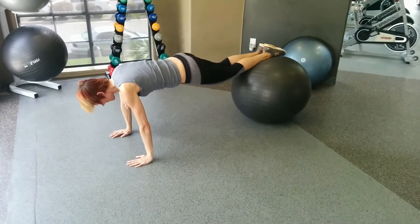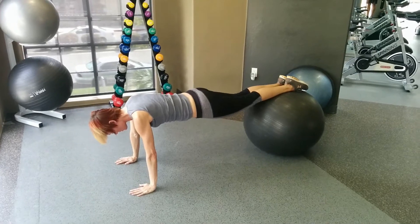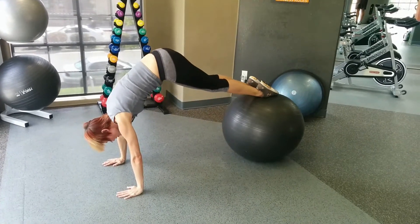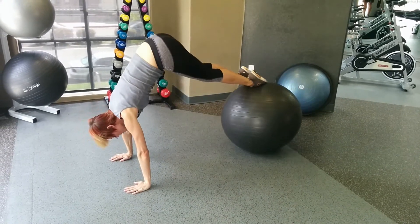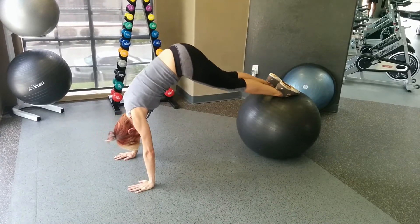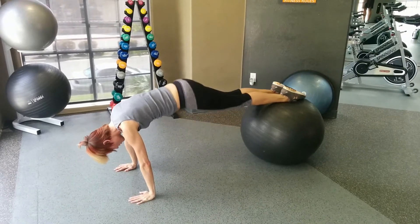Get into a solid push-up position and try to keep your back as flat as possible. Then you lift — basically shortening the distance between your knees and your chest. If you can go higher, go higher. You end up in a handstand position — yeah, that's it. Can you go any higher? Really trying to keep your back straight.